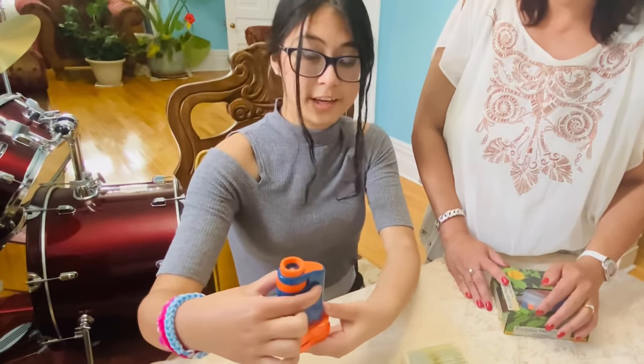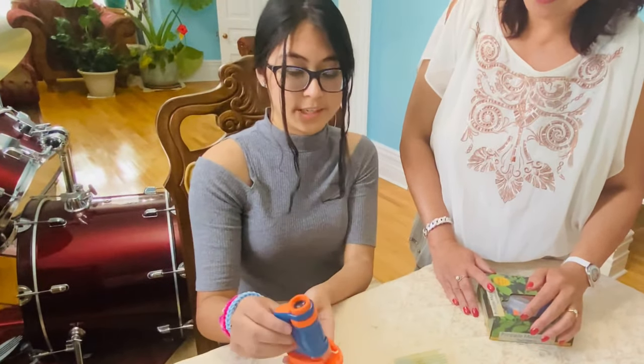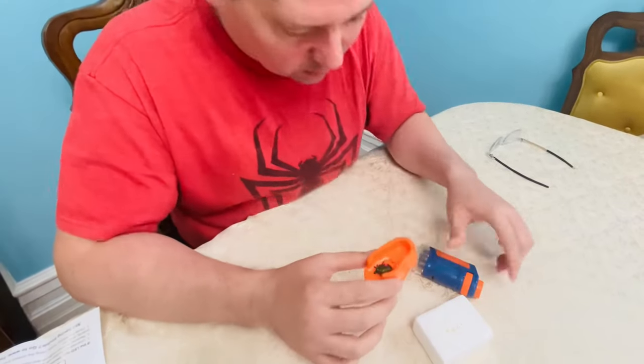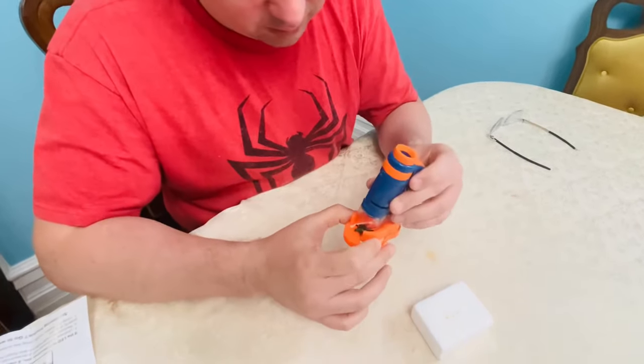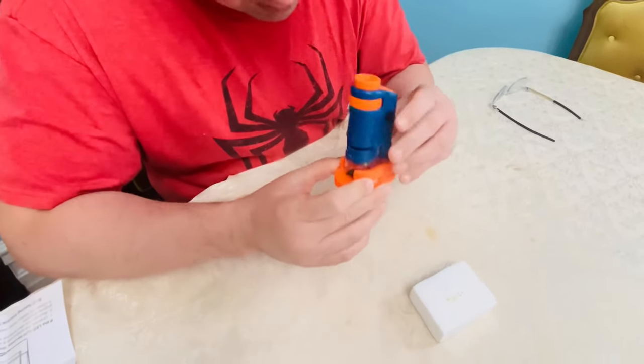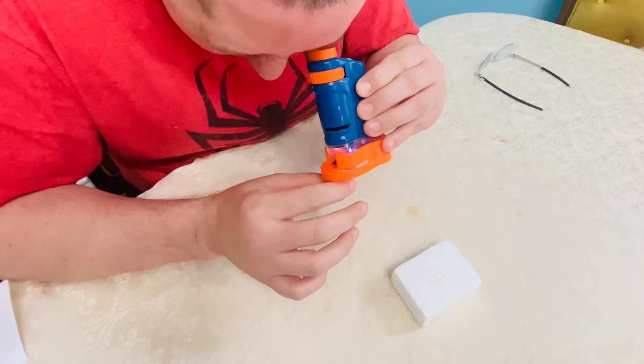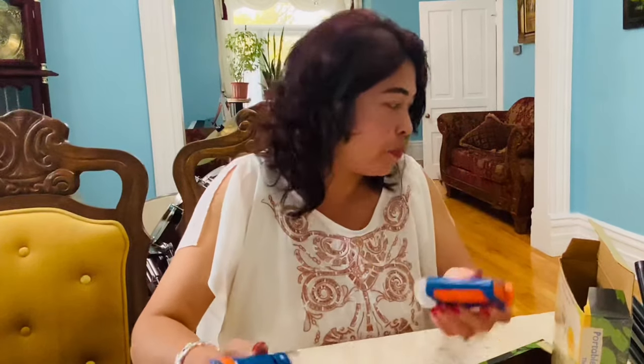You press the button right here and put the light on so when you look through it, it's easier to see. You don't see the individual scales — it's really neat. With the microscope you can actually really, really see the separation. It's nice. For example, in the house if the kids like to see the table or the carpet...